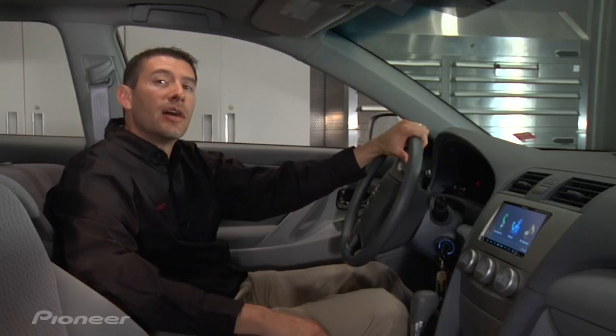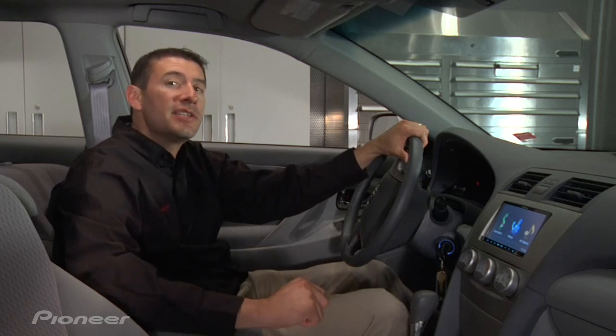Hi, I'm Kevin Slack with Pioneer. Our DEH-P6200BT gives you the convenience of built-in Bluetooth. It's very easy to pair your phone. Let me show you exactly how to do it.